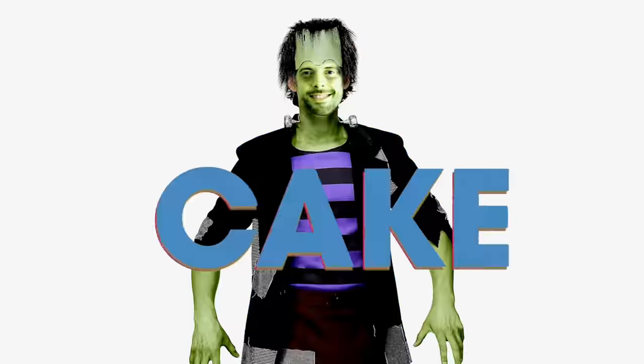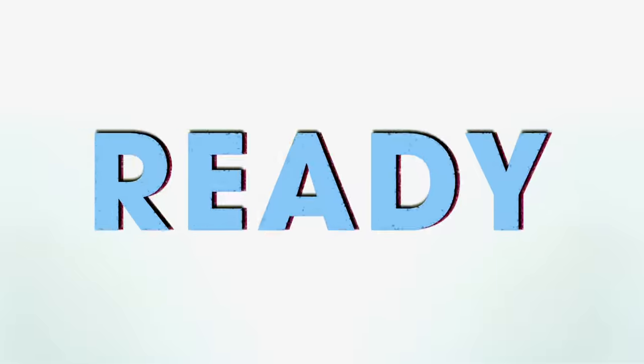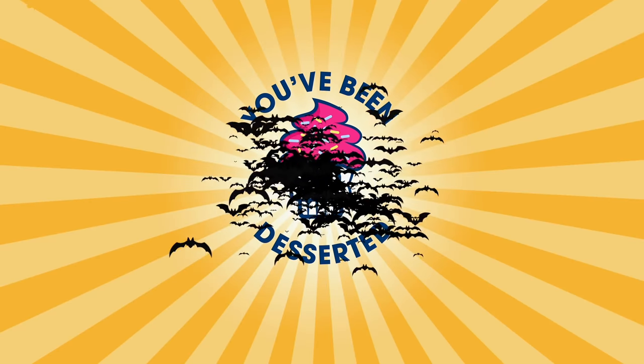Hey Joshua, what happened to that bat you caught in the studio? Dude, I caught that thing in a mason jar and let it go, but it bit me — hurt like a son of a... Anyway, I want everything in this cake to be...